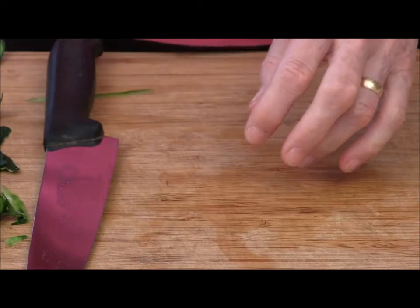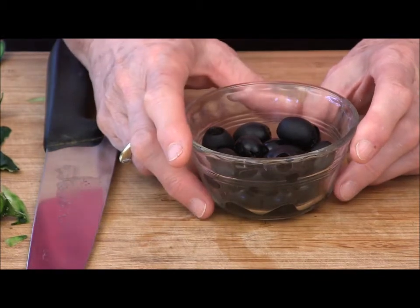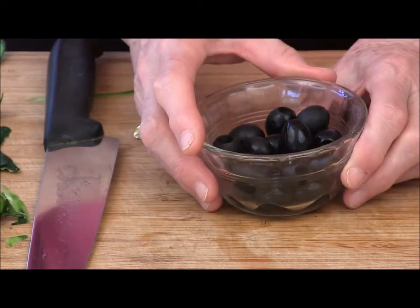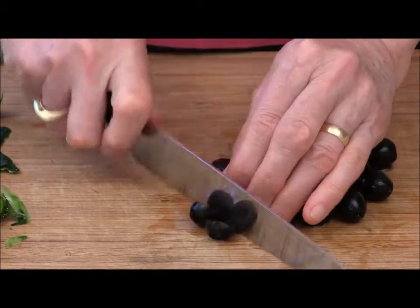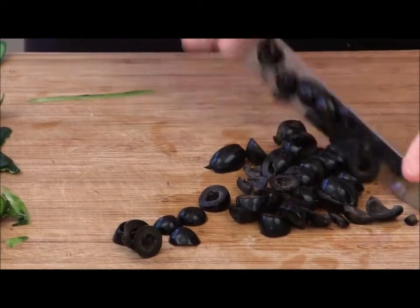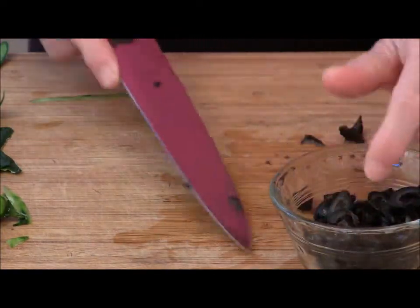Now for the olives. This recipe calls for Kalamata olives, but I ran out of those, so I'm just going to use some regular black olives and chop them up. You can get very precise about this and slice them in nice even rounds, or you can just chop them coarsely, very quickly like that. I don't think it makes a lot of difference — your salad is going to look really pretty and taste yummy either way.